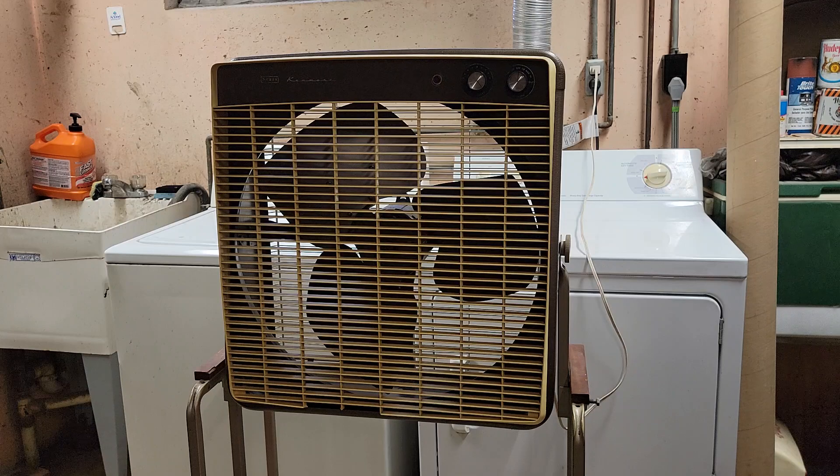This fan is paired with a Westinghouse motor — a one-fifth horsepower Westinghouse motor. That is absurd for a 20-inch box fan. Three speed, shaded pole, reversible. Blade pitch on this fan is absolutely enormous. This fan is a force to be reckoned with.